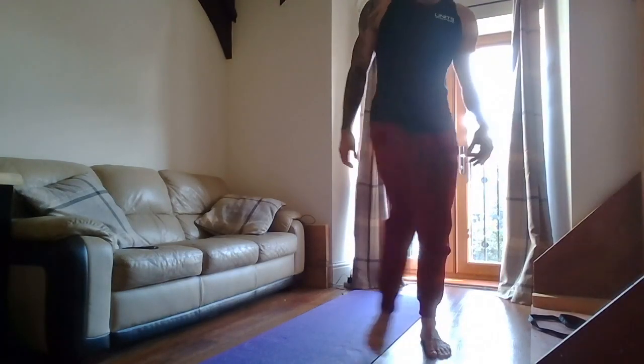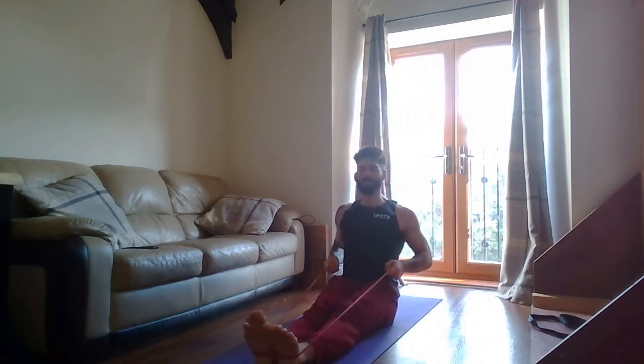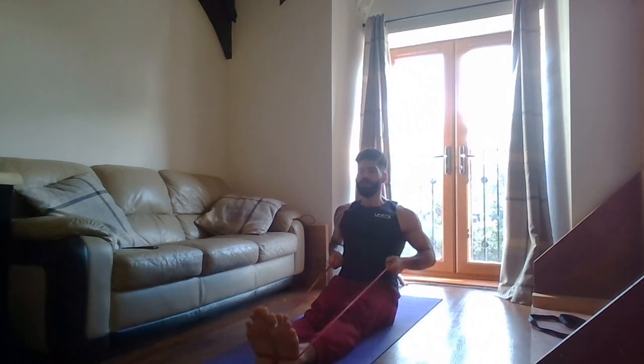Band off — next is inverted rows. Choose your version, whichever one you want to do. I'll do the band version. Two, one — pull! Nice and tall, nice big chest. Keep the band back behind you, try to elbow somebody behind you. Keep going — don't let the shoulders come up, keep shoulders back and down. Two, one — rest.